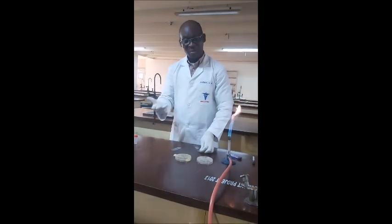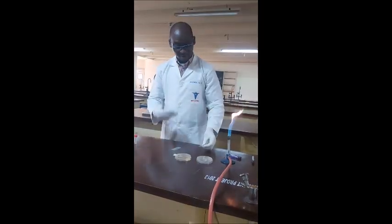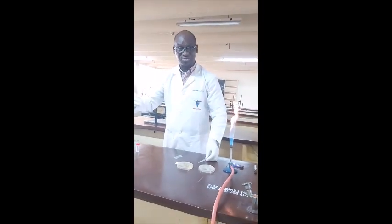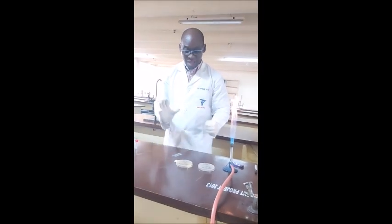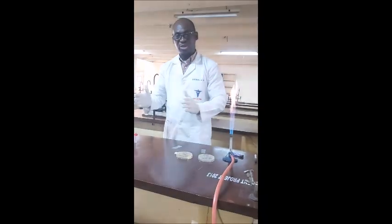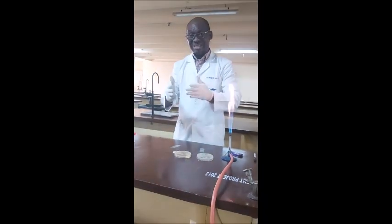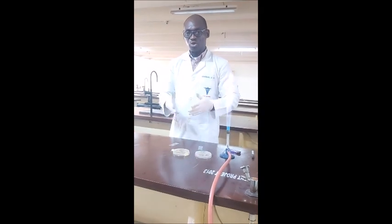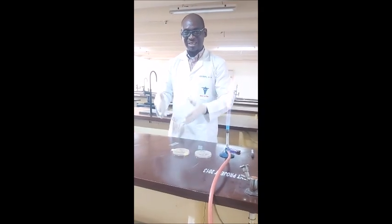Welcome back. From our previous class, what I described to you was the bacteria smear preparation. Now I want to take you into how we are going to stain the bacteria smear using the Gram stain technique.